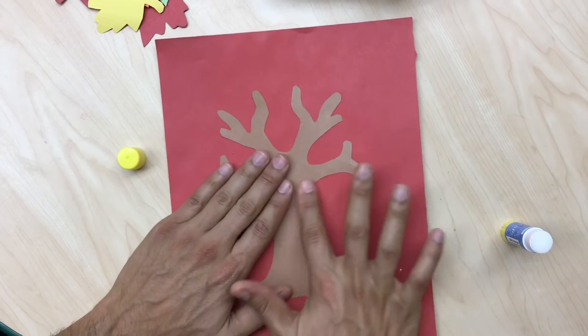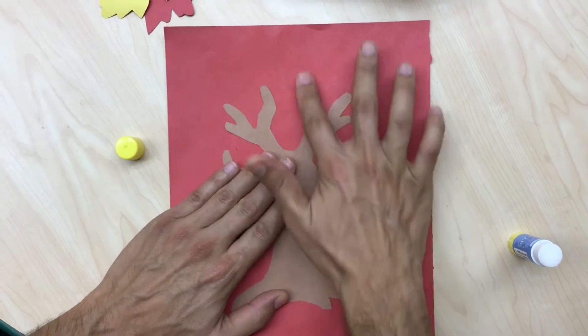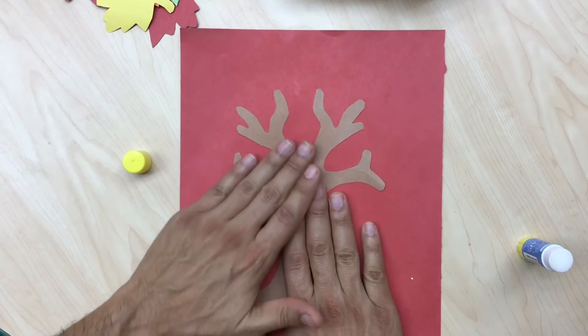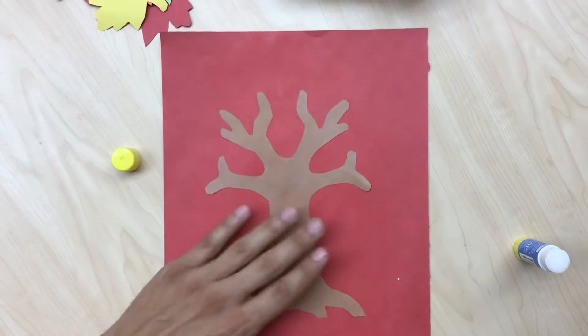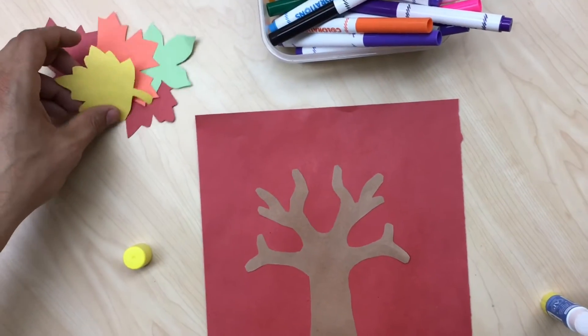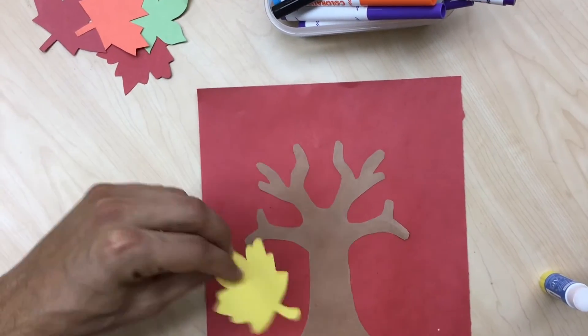Place your tree wherever you like and make sure you pat it down nice and neat. You've got to push down the tree otherwise it doesn't stick. I hold it with one hand and push with the other hand — if it's just one hand it's gonna slide all over.